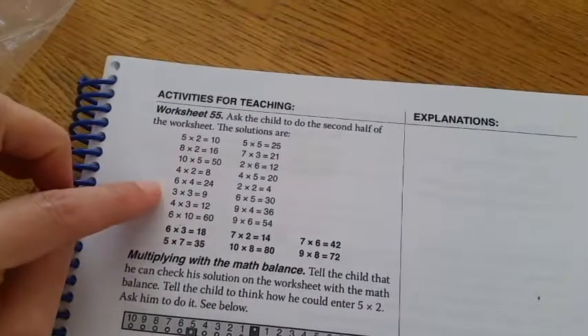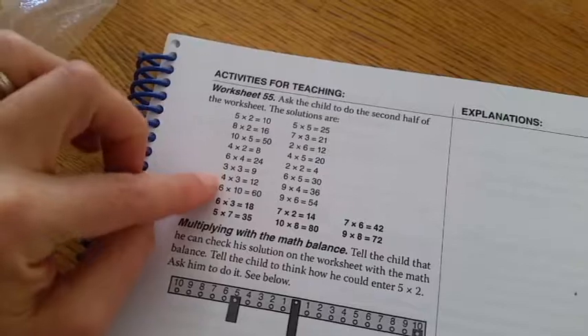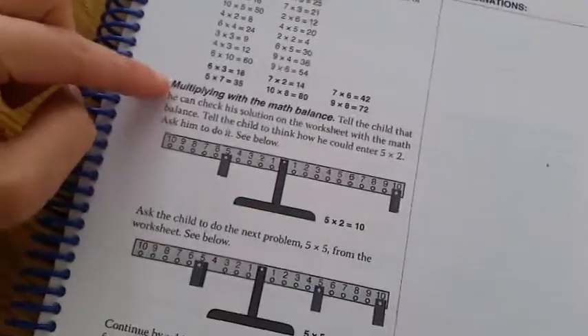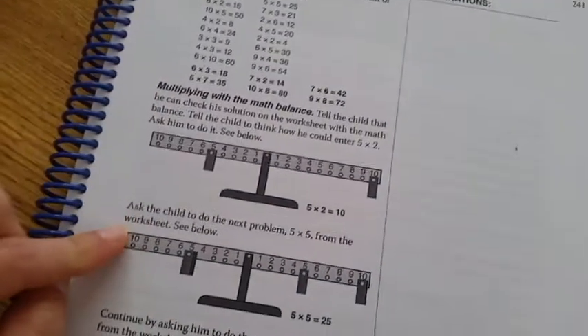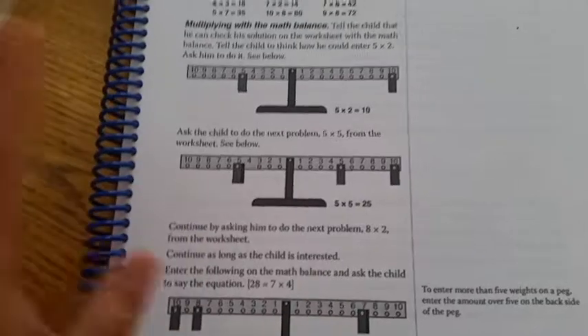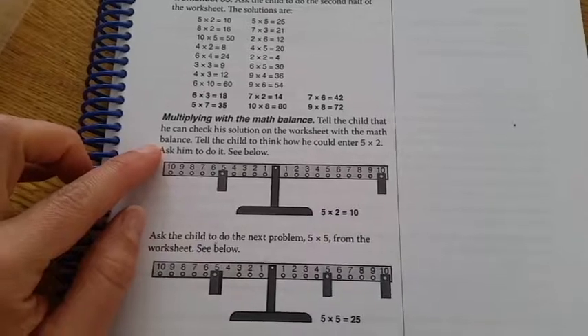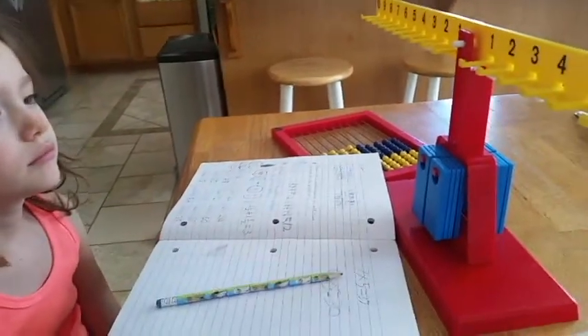Marlo had this worksheet yesterday and basically it's just these multiplication problems. I wasn't paying close attention and I had her do the whole thing and it didn't take her a long time. So we're going to skip forward. Tell the child that he can check the solution of the worksheet with a math balance. Tell the child to think how he can enter five times two. So now what we want to do is try to enter five times two.